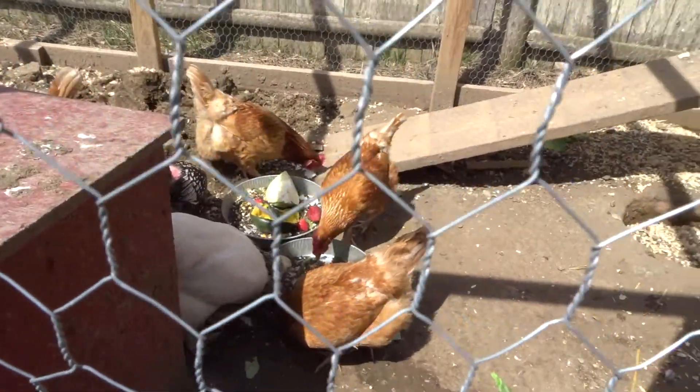They certainly seem happy and healthy, so that is the chicken coop tour. I'm very excited to get more chickens but won't be able to until we move up to the cabin - I'm limited to ten here on my permit. Hope you guys are having a good week. We're doing some canning this weekend so check back in for that. Have a great week, bye!